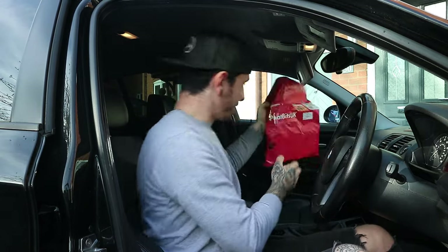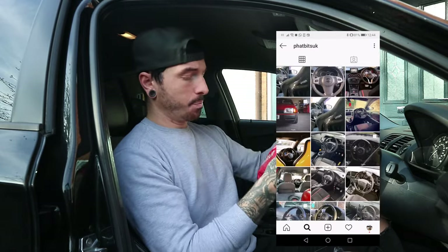So let's move on to the modification we've got today. You may have seen probably by the thumbnail what we're going to do. We're going to revamp the BMW 1 Series steering wheel thanks to Fatbits UK. They're a company based purely on Instagram so make sure you check them out. The link is here or in the description below.